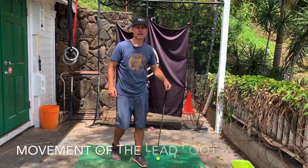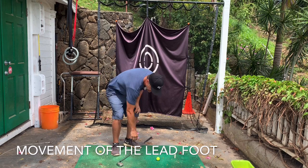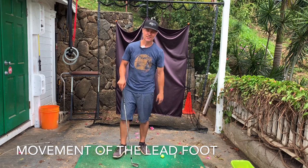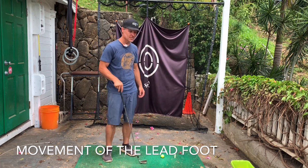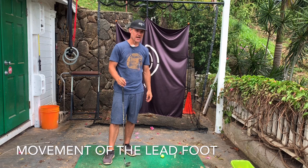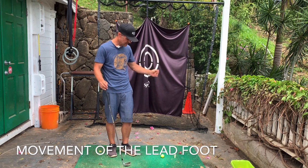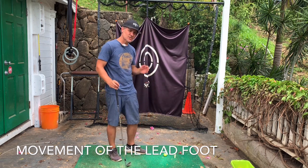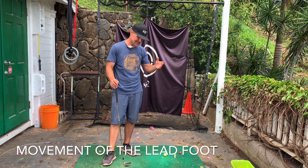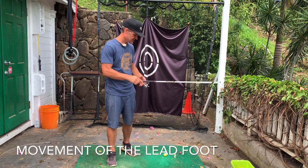Hi everybody, welcome to MiG Madness Golf, a channel dedicated to everything a bit outside the box in golf. I don't claim to have the secret to your perfect golf swing, but I do claim to know that there are many things out there not taught to you in conventional golf instruction that can help. Not everybody succeeds with conventional golf instruction — I personally think it's a bit stale, and if you just dig a bit deeper, especially on YouTube, you'll find a lot of people out there with weird and wacky theories. I've tried a few of them and they're little nuggets that work, and this channel is all about that.